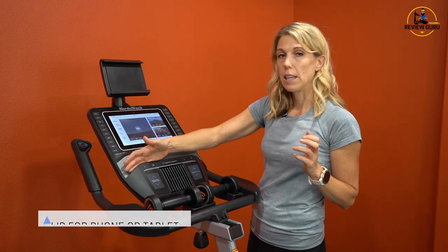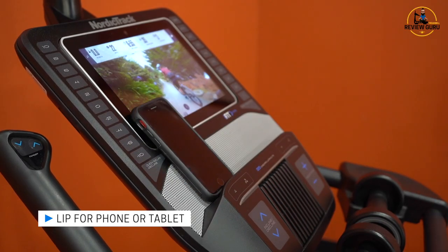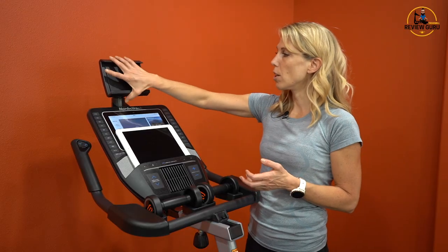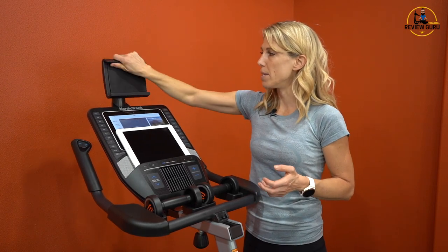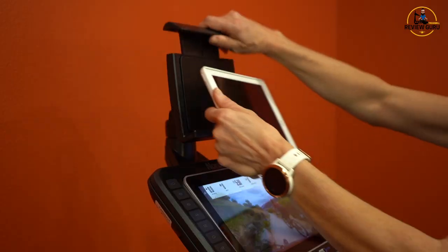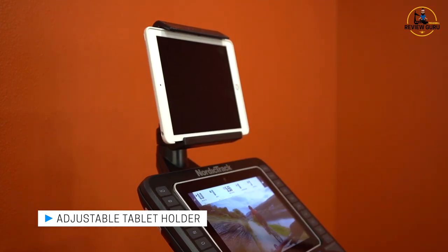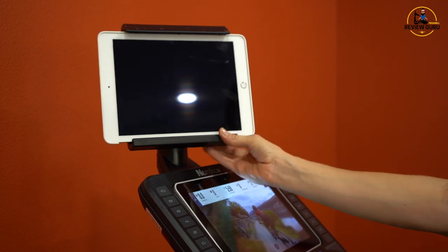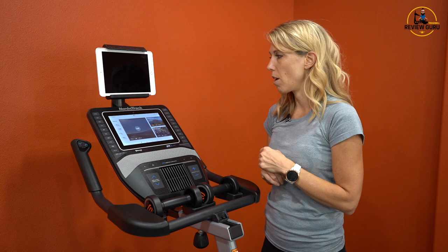There's a nice lip with a little ledge here — if you have a phone you can set it off to the side. If you wanted to set an iPad there, it will block your screen, so be aware of that. It does include an adjustable tablet holder at the top that swivels side to side, pivots up and down, and has an adjustable clip, so you can stick your tablet there and find the right height to view it from where you're sitting. That's really nice if you want to watch Netflix, read a book, or watch your own personal video.